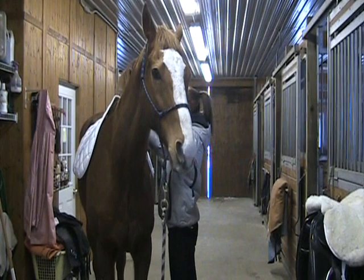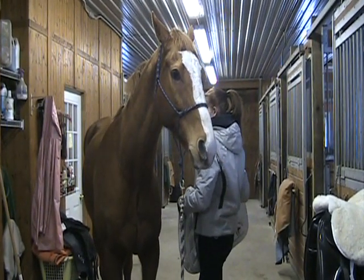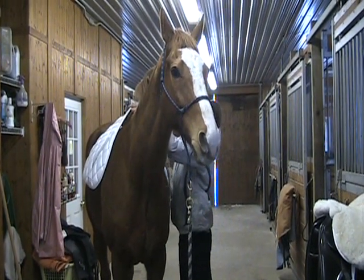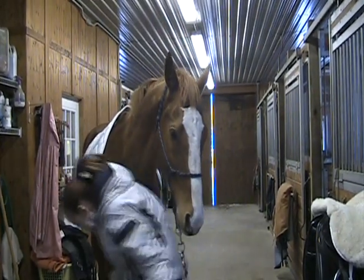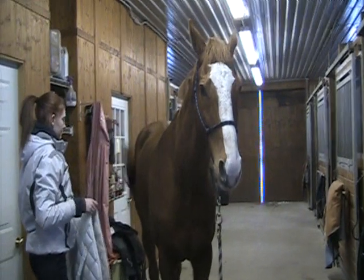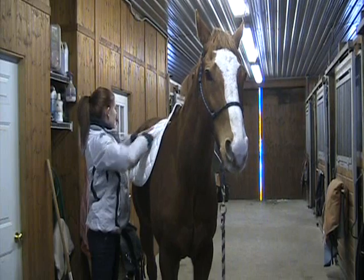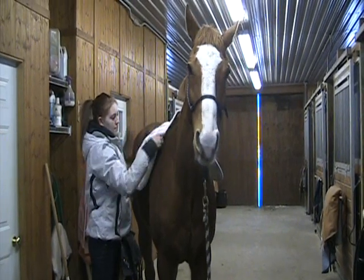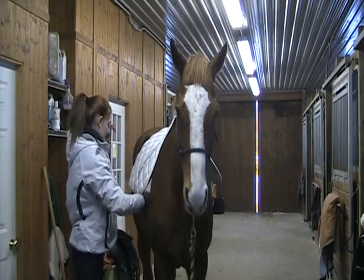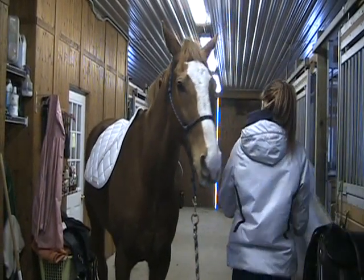Laura's putting the saddle pad on and off Pull. If he was to be irritated or show any signs of aggression, she would wait for him to be perfectly still and gentle and then take it off to reward him. She's going to do this from both sides, putting the saddle pad on, making sure he's standing nice and still. If he wasn't okay with this, she would need to practice until he could stand still before moving on to the next step.